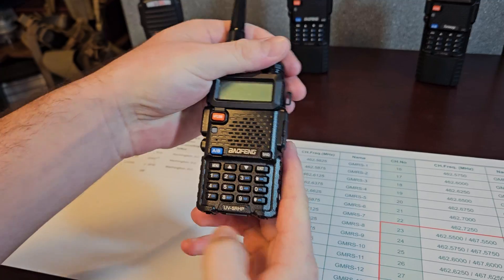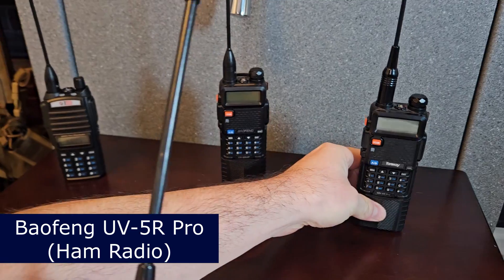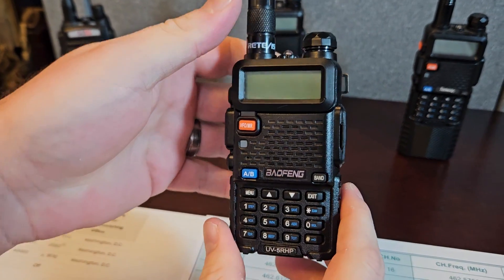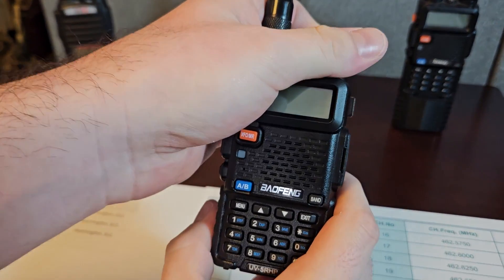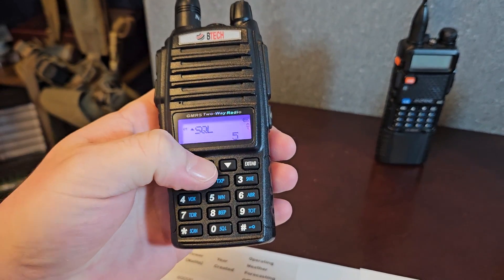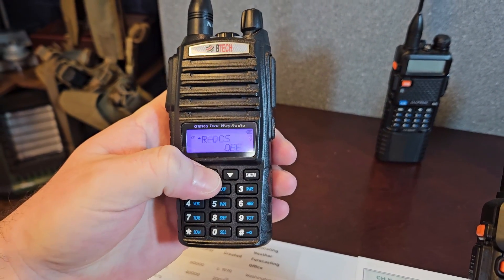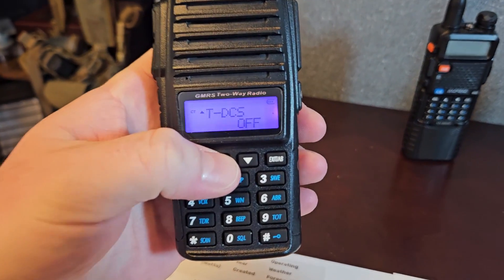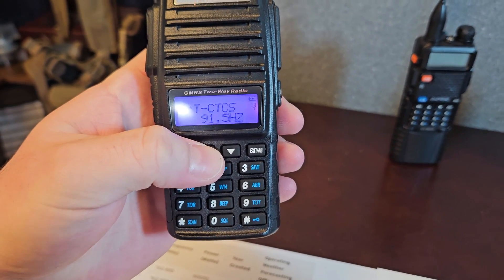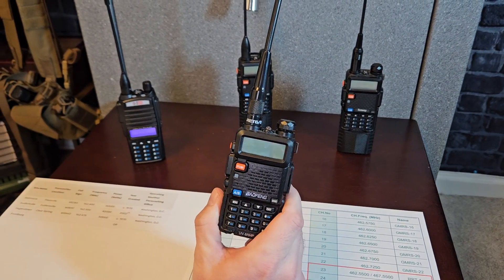This is the Baofeng UV5R HP — all of these are just a little bit different, this is the UV5R Pro, but all of them are identical, they all work the same. If your radio looks like this, this is how you program the frequencies into it. I want to communicate with a GMRS radio on channel 17, and I have some privacy tones — 91.5 on the receive and the same for the transmit tone.